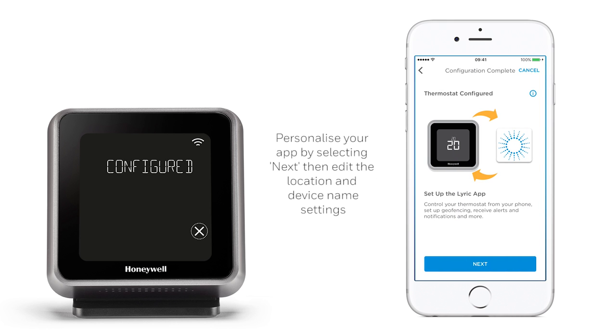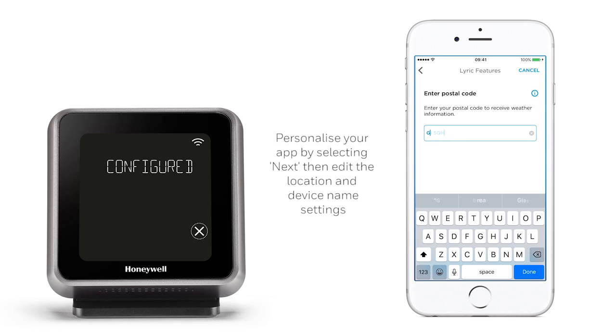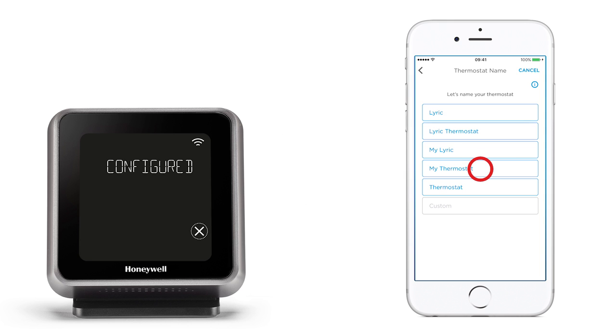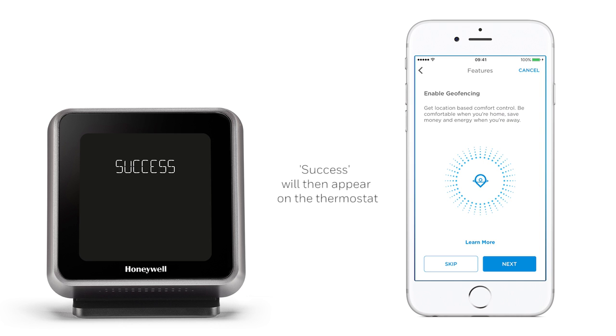To personalise your Lyric app, select Next, then choose the location for your thermostat and preferred name from the list shown. This process may take a few moments. Once this is complete, you will see Success appear on the thermostat display.